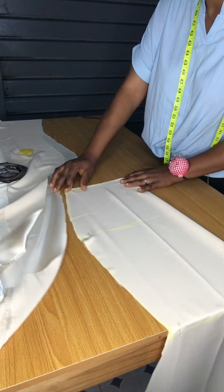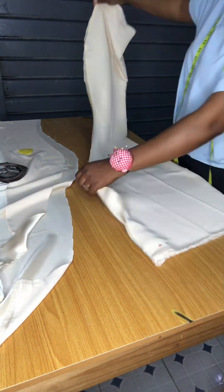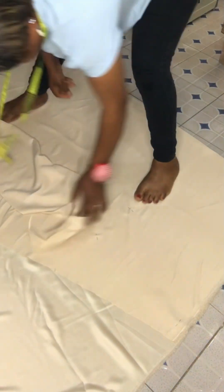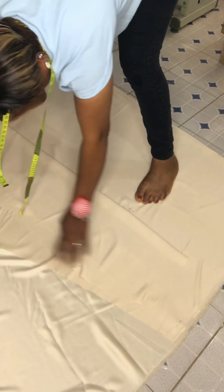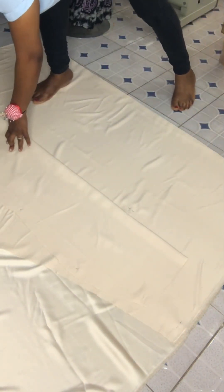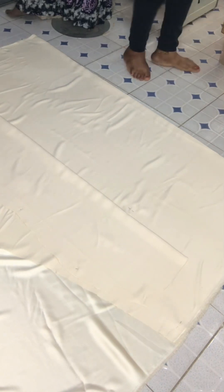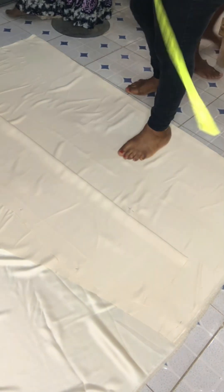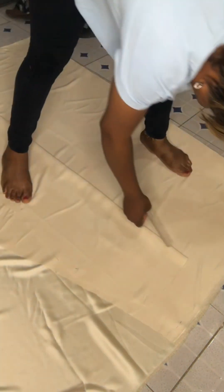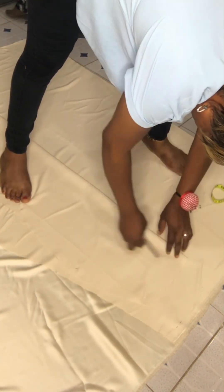We're going to cut the front part, then cut the back side now. I'm using the floor because of the tail — the back side always has a tail that is long, so the table will not be enough. That's why I'm using the floor. I place my front part on the folded fabric.